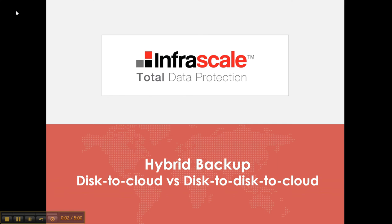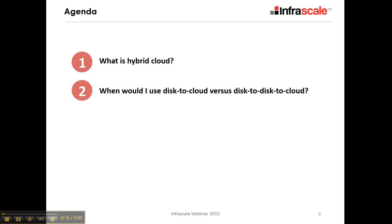Welcome to another InfraScale training video. Today we're going to be discussing our hybrid backup solution and how you use disk-to-cloud backup and disk-to-disk-cloud backup simultaneously, depending on your environment. So first, what is hybrid cloud and when would you use these different options?